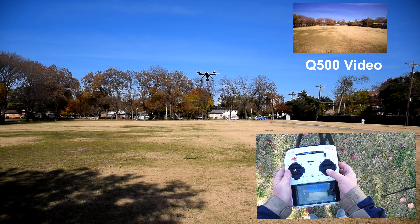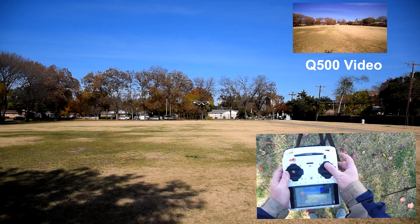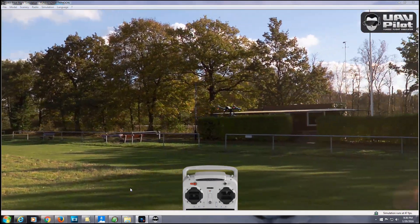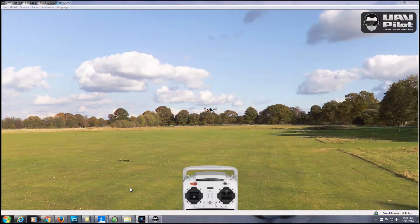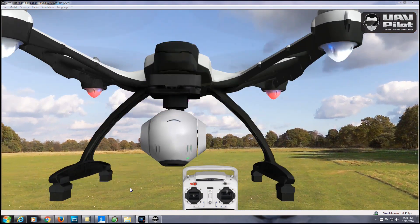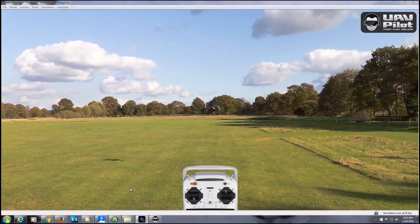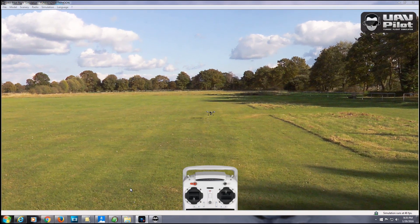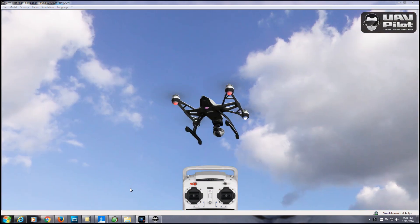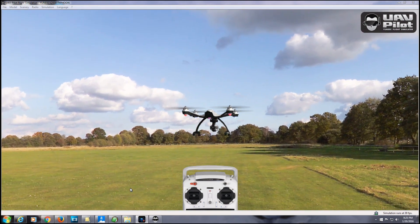The real Q500 is actually very difficult to crash, but it can be done, and the same holds true for UAV Pilot. You can fly into trees or the buildings off to your side. You can even run it into yourself. You can also see what happens if you come down to the ground while moving horizontally — the Q500 flips over if you're flying forward as you land. You'll want to practice coming straight down for landings, or you can practice using return to home.